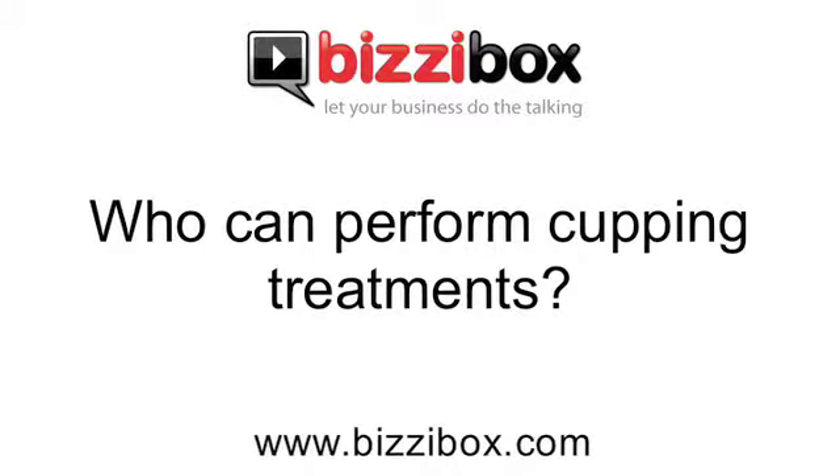Who can perform cupping treatments? Anybody can perform cupping because, like acupuncture, it's not regulated in this country at the moment. But I would recommend that you go to somebody who's trained — and almost always cupping is done in conjunction with acupuncture, so you would be looking for an acupuncturist. Look on the web for the British Acupuncture Council.